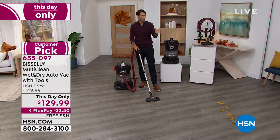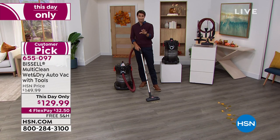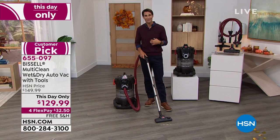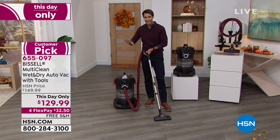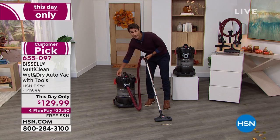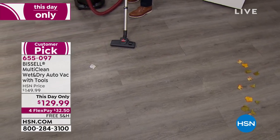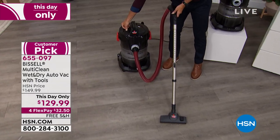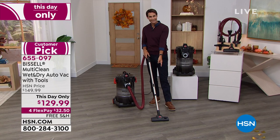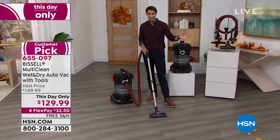Everything you need right out of the box — all the tools for all kinds of messes: your wet tool, dry tool, wide head tool. This is a today-only price; it will go back up to $149.99. Right now today only you're getting $20 off, so it's $129.99 with flexible payments — $32.50 is all you put down today. We cover shipping and handling. Great to keep in your garage or even bring it indoors. I clean up my little mess here — you can hear it going in there that quickly and powerfully. The leaves you see are because this also doubles as a blower.